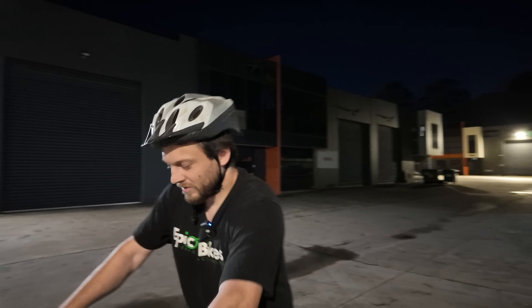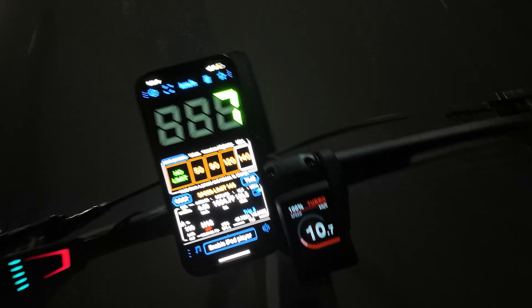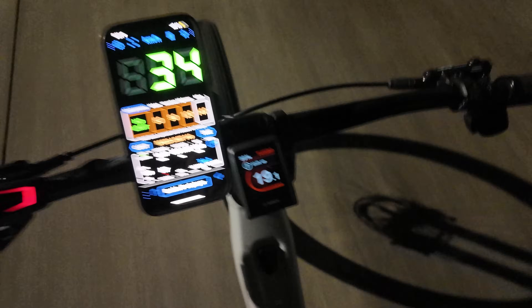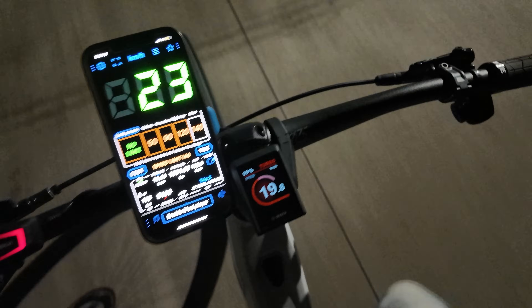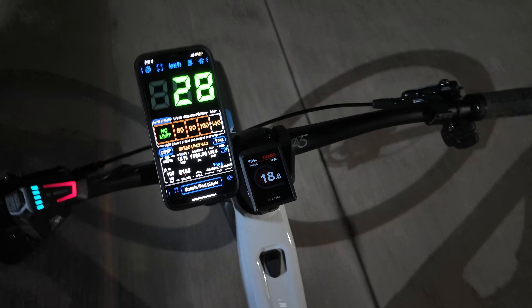We're definitely passing 25 there, and on the speedo your display is not going to be correct — you're going to get to 20km/h and it's going to stop at 20. Here's the GPS speedo — we'll go now and you'll see we get above 25 easily. I'm riding one-handed in the dark so I can't change gears, but I got easily up to 36-38. As you can see, the speedo remains on 19.9 or 20 once you exceed 25.